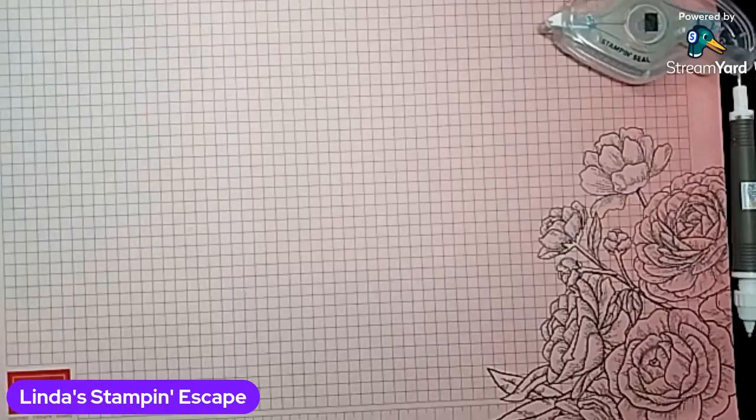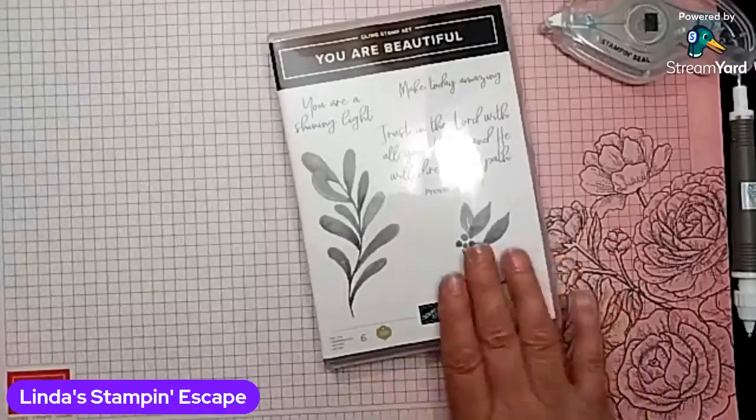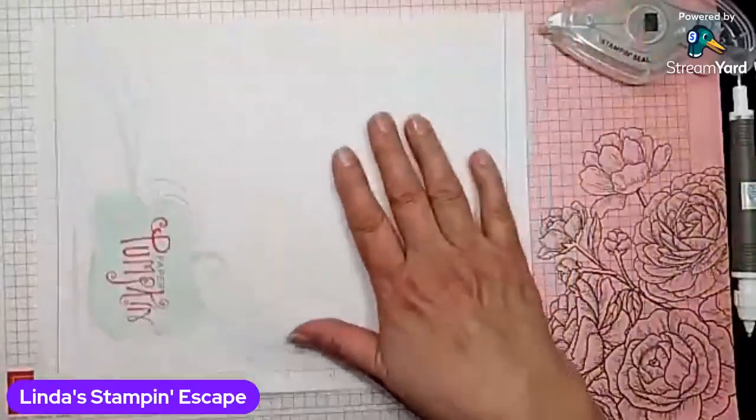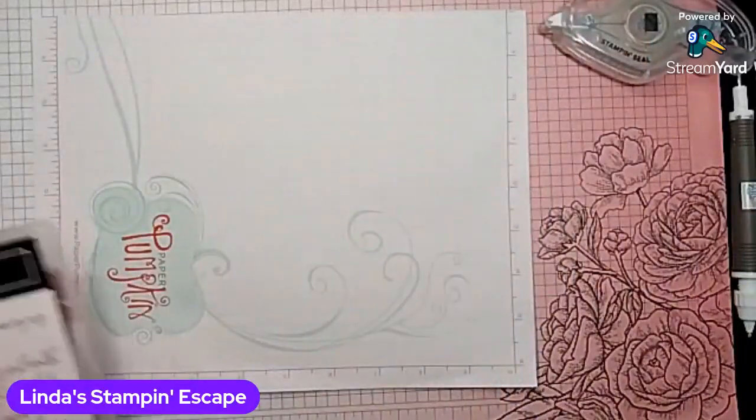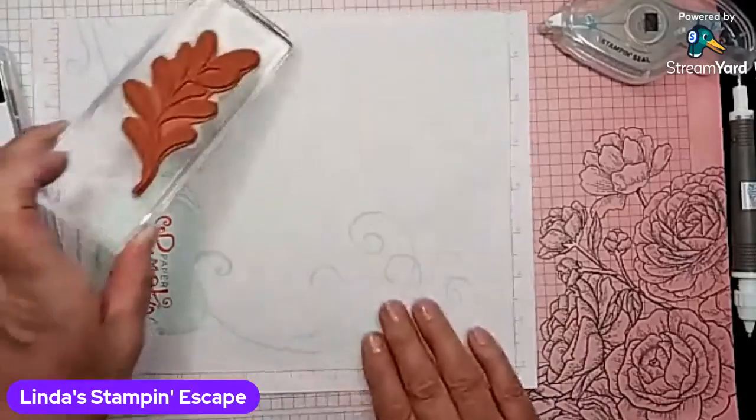Chris is coming here from Fond du Lac. Hello, Chris. So are you ready? With this stamp set, of course, you saw that it was mostly leaves. And Candy's joined us. So I'm going to be working with greens tonight, of course. And I'll be doing a lot of stamping off, so I'm going to bring a little piece of scrap paper in there. I'm just going to set this one off to the side and bring out our stamps.